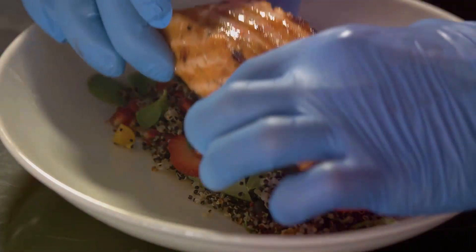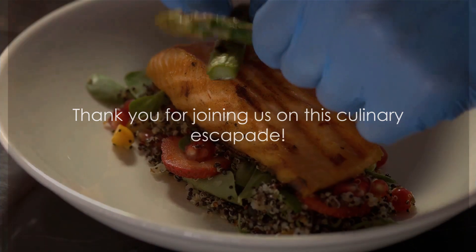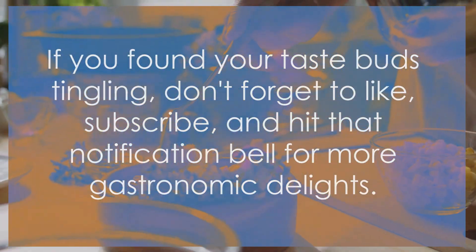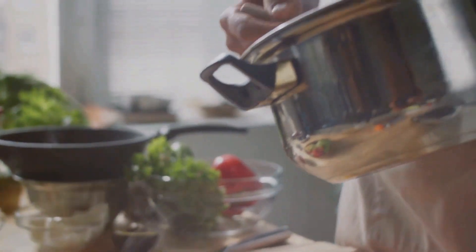Serve atop a bed of quinoa salad for a feast for the senses. Thank you for joining us on this culinary escapade. If you found your taste buds tingling, don't forget to like, subscribe, and hit that notification bell for more gastronomic delights. Until next time, keep exploring the flavors of the future.